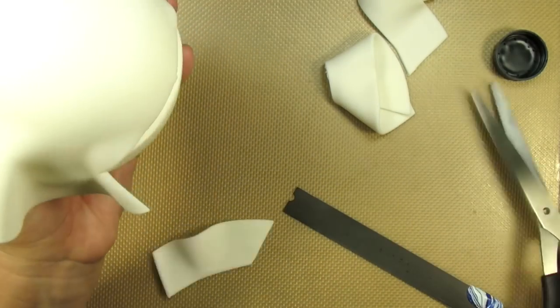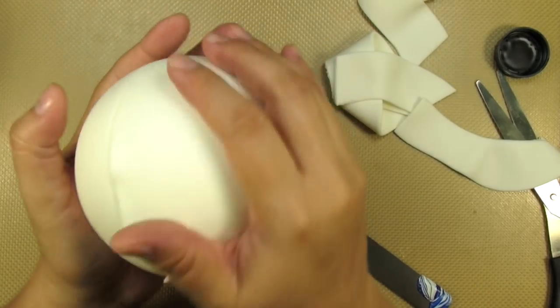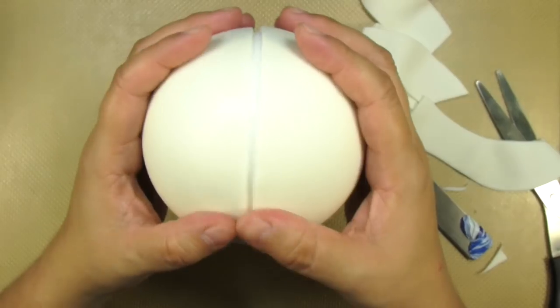Don't worry about these cuts not being absolutely perfect. We're going to be adding a little decoration right in the middle, and it'll hide any small defects. After trimming off any little excess pieces, I'm gently pressing the two sides together.